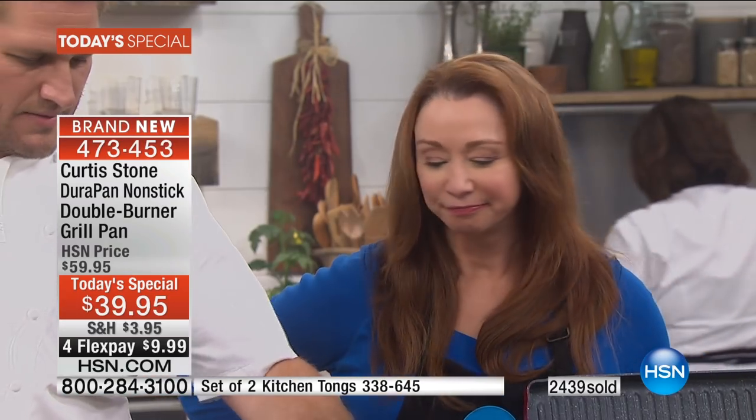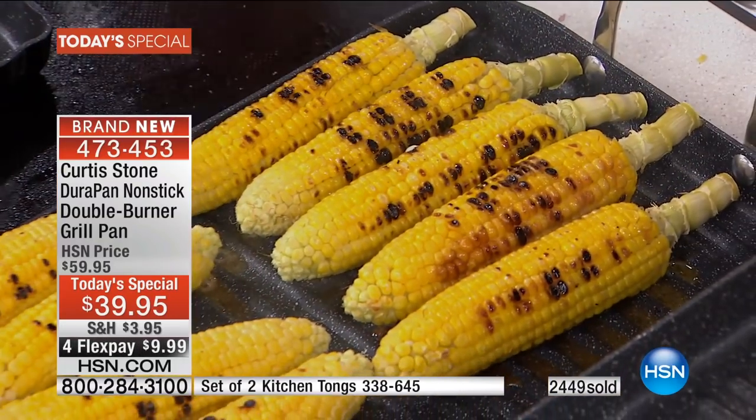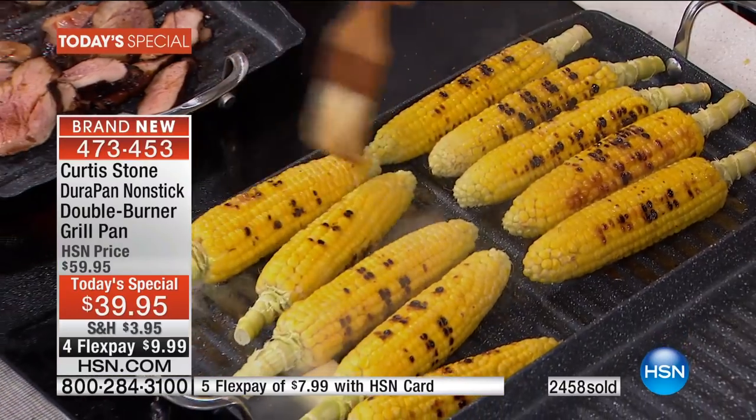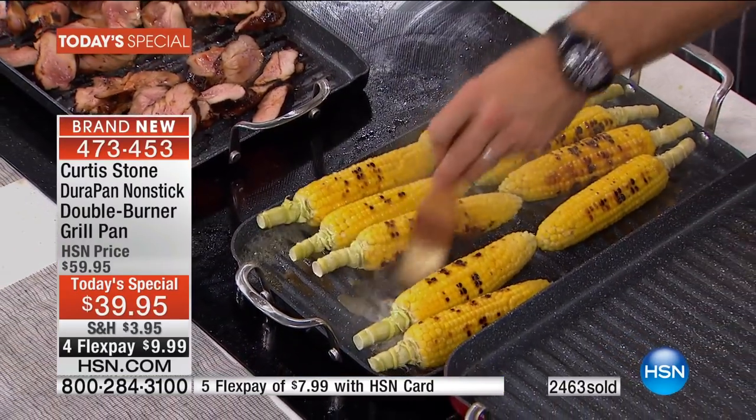Thousands out the door. I'm not grilling corn like this on my outdoor barbecue — not even close. When you put the butter down, the butter just runs straight away. So you can cook corn with a little bit of butter, then brush it over the top. You can flavor the butter with garlic or parsley, whatever you like.